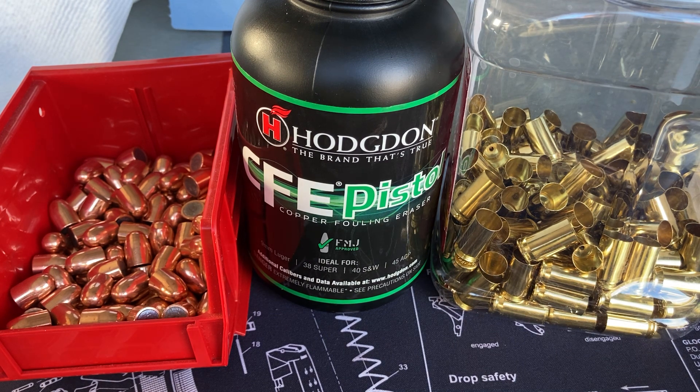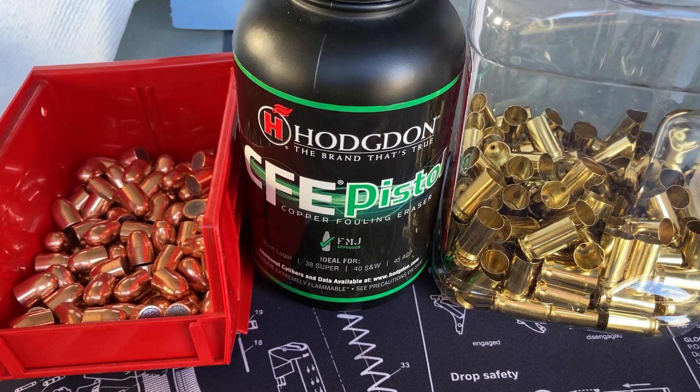The gun store I got it from still has plenty sitting on the shelf, so if I like it I can go back and get another one or two just to have on hand - you know how things are these days with inflation. Sometimes it's better to buy now instead of waiting another year or two and watching prices go up 50%. Anyway, that'll do it for now. Look forward to the next video and wrapping up these 45s. If you guys are familiar with CFE Pistol, drop a comment below and let me know what you think. Y'all have a good one and stay tuned for some upcoming videos. Thanks.